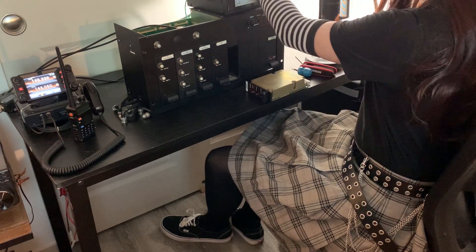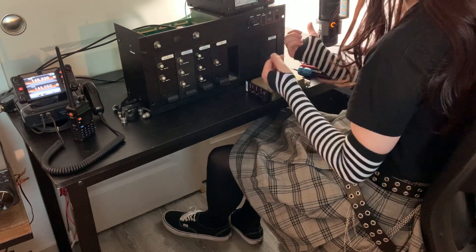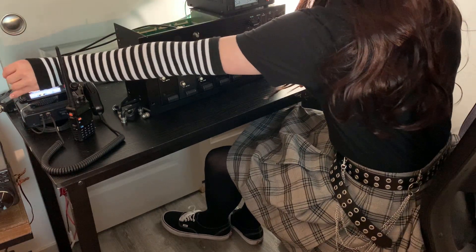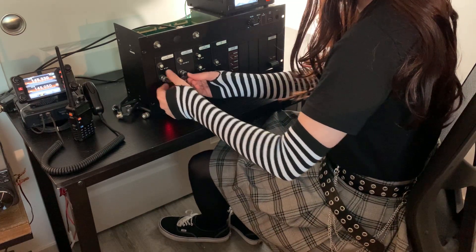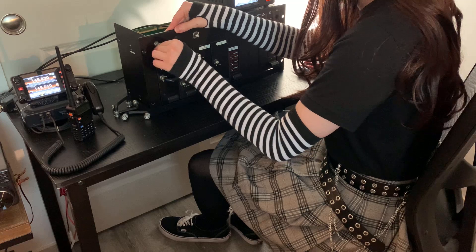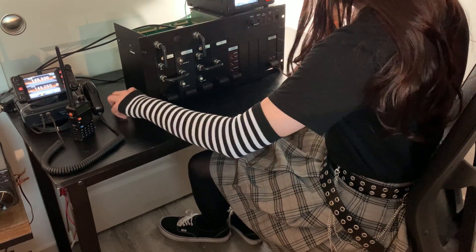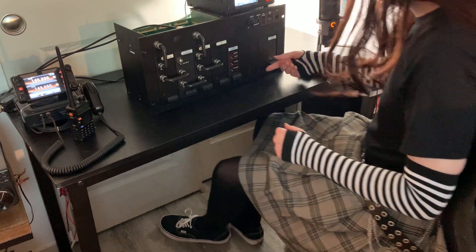I'll warn you about the power connector — the pin out looks like a Molex connector, but do not hook it up to a Molex power supply or you'll blow it out. The ground pin is all the way over on one side and voltage is all the way on the other side — it's 12 volts. That's why I'm using this cheap little switching power supply, because it gets the job done. There's the beep of success. It's not a difficult repeater to work on, though it's not nearly as turnkey as a Motorola MTR 200 or anything like that. But for the price — in my case, free, thanks Barry — it's not bad.